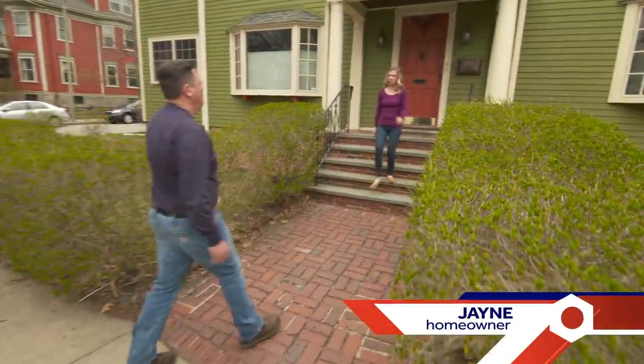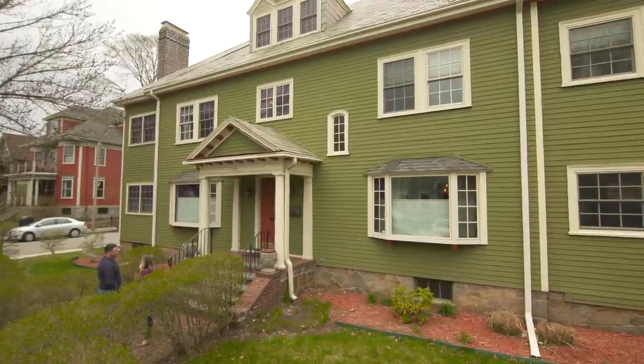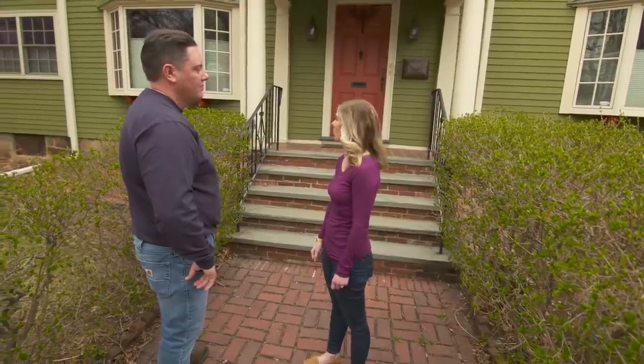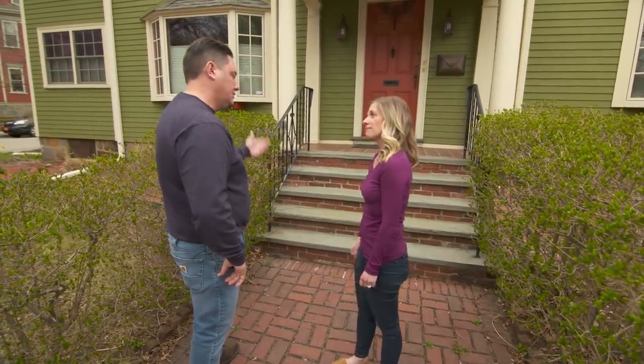Hey Heath. Thanks so much for stopping by. Nice to meet you. You have a beautiful home. Thanks — it's a 1920s duplex. My husband and I live on the first floor. I'd love to invite you in and take a look at the light switch. Sounds good, let's take a look.